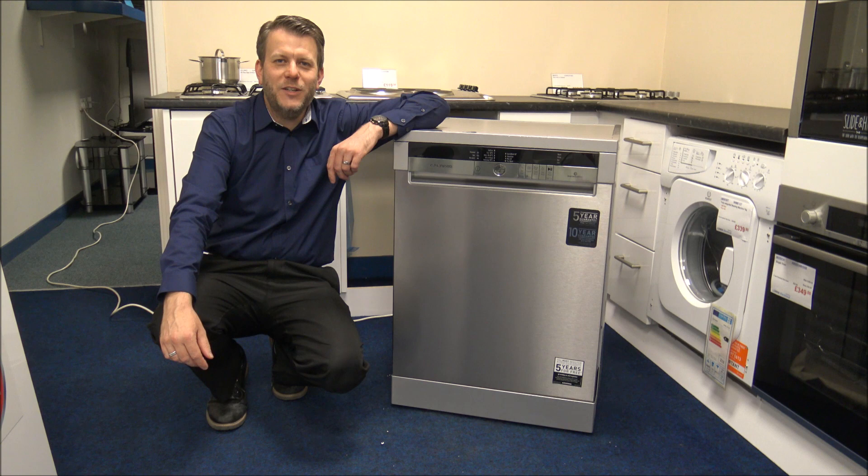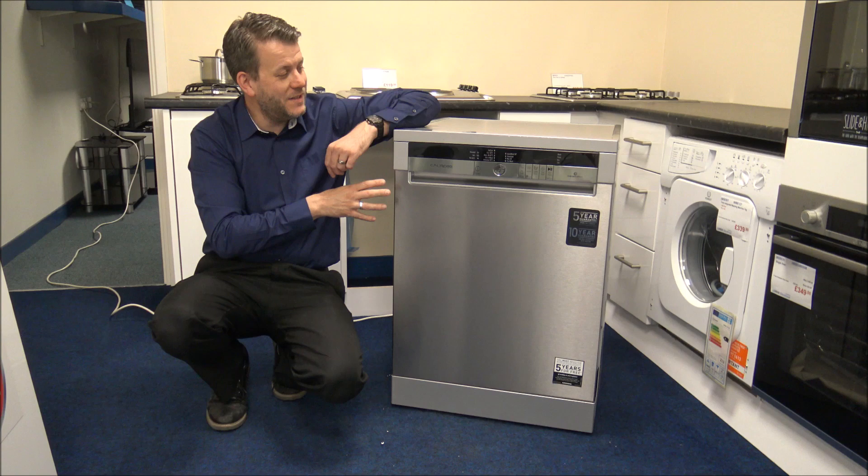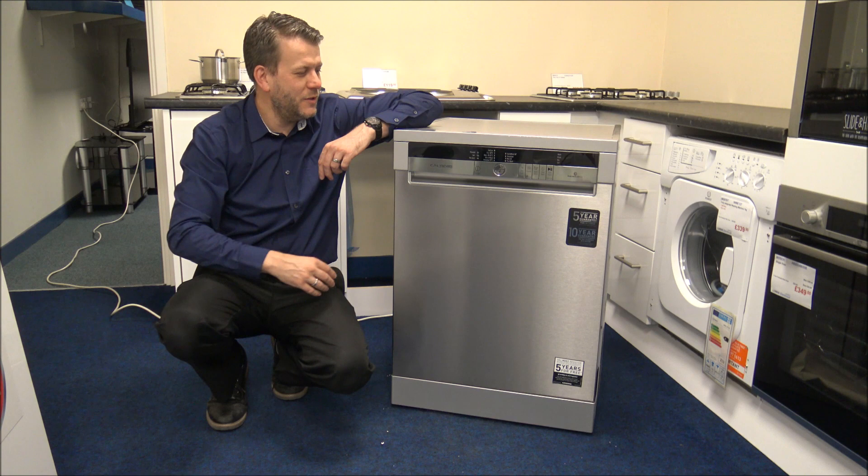Hi, in this video I'll be showing you the Grundig GNF 41822 dishwasher. It is available in different colours — at the moment we've mainly got it in the stainless steel finish, but there are various models that probably look similar and are available in slightly different specifications. For the purpose of this video, I'm showing you the 41822 model.